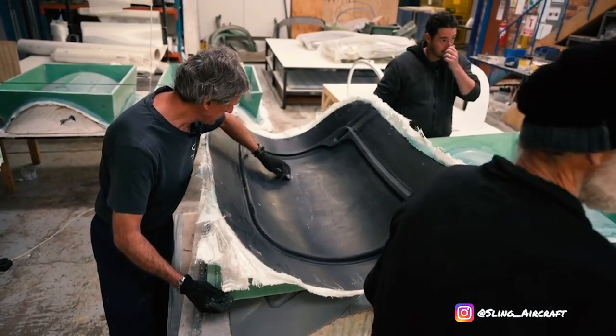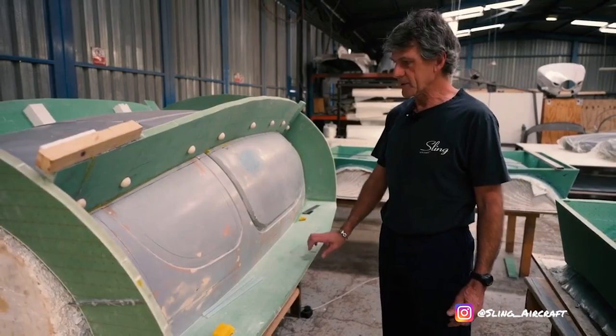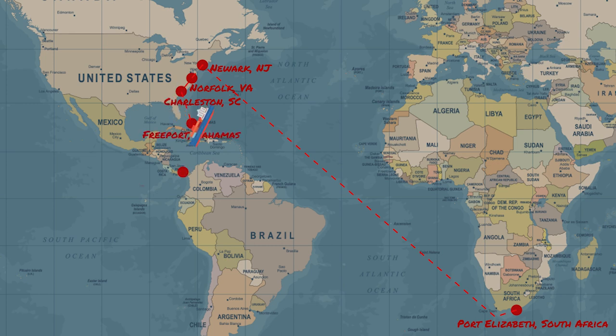Once the kit shipped, we were told which ship the container was loaded on and the general idea of the route and timeline. We monitored the progress of the ship as it made its way from Port Elizabeth in South Africa all the way to Newark, New Jersey, then down the eastern coast and on to the Bahamas, through the Panama Canal, and up the western coast of Mexico, and finally to the Port of LA.